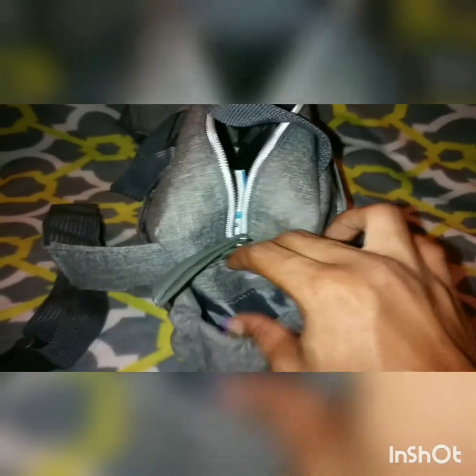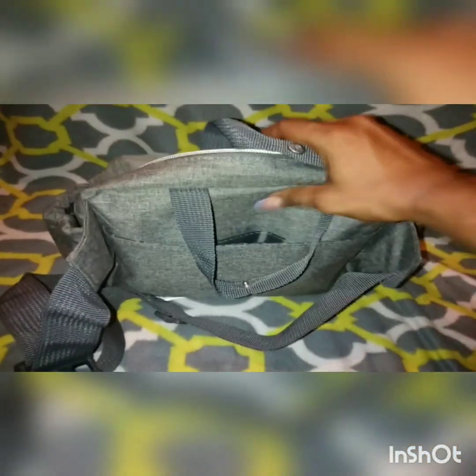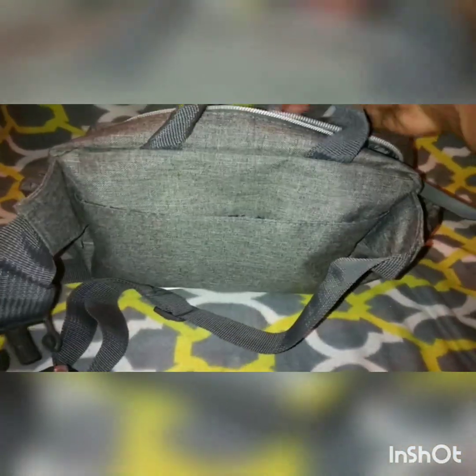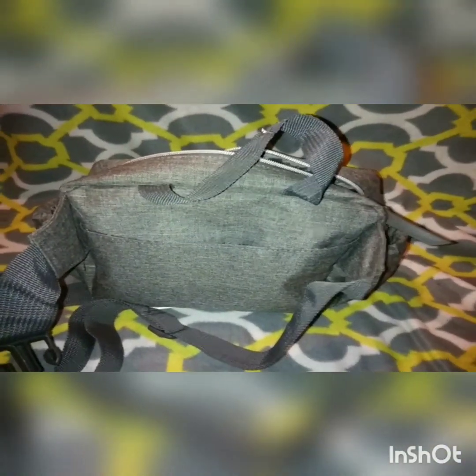The bottle pockets on the sides should fit any size sippy cup or bottle. This bag is great if you have more than one kid like I do — I can just strap it around my waist or across my back.